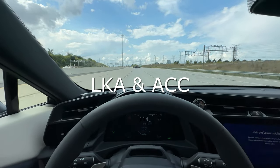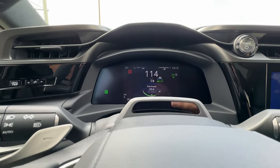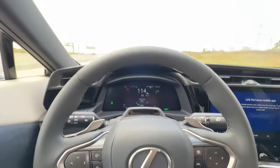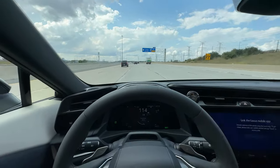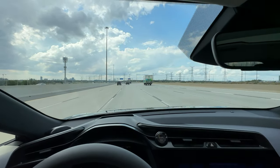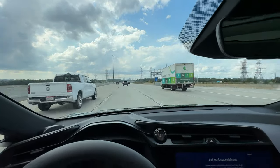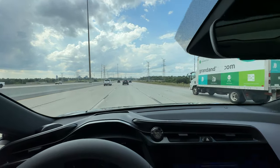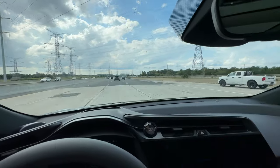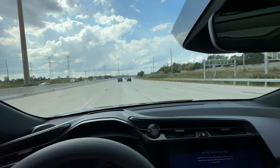Testing the lane keeping and adaptive cruise control on a quiet highway: I set the distance and speed, took my hands off the wheel, and in a nice slow gradual left-hand turn it maintained speed, following distance, and lane position quite well. After about 15 to 20 seconds of unattended driving it asked me to grab the wheel. It's a decent system — works pretty well. These systems are designed to alleviate the stress of long-distance driving, not to be used solely on their own.